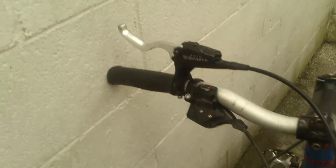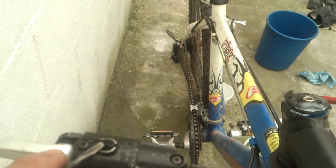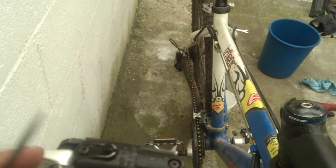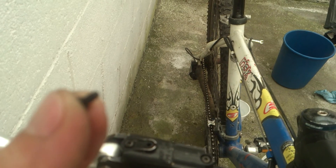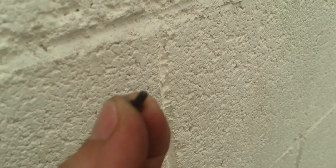To install this tool you need to remove the special cap, which is located right here. With a small screwdriver you just need to pry it off. This is the cap — it's just a plastic piece. Then you need to install the special tool or cone.